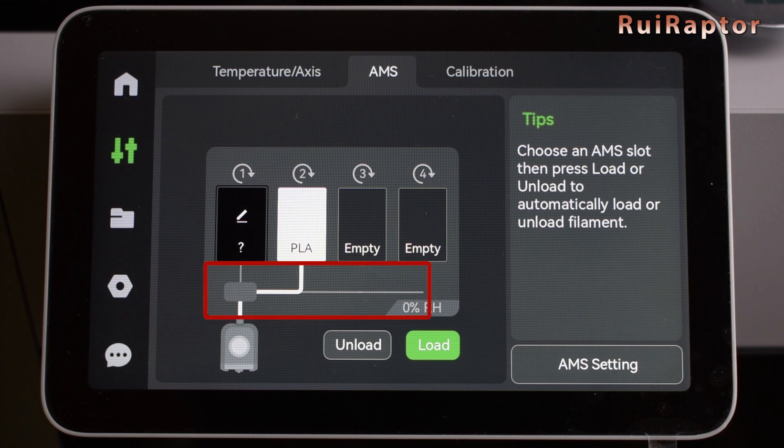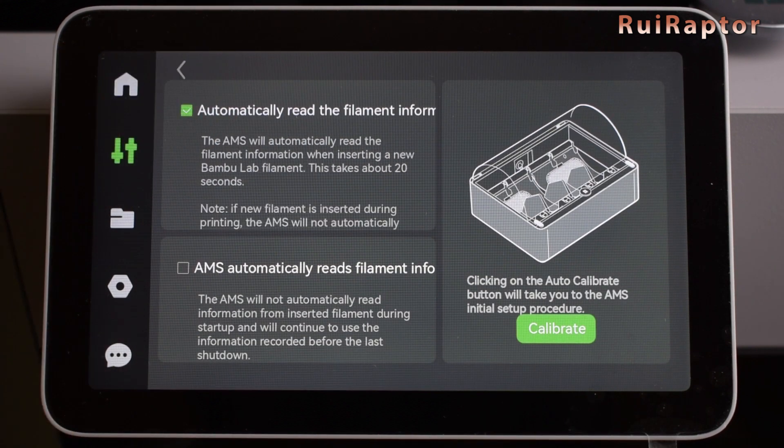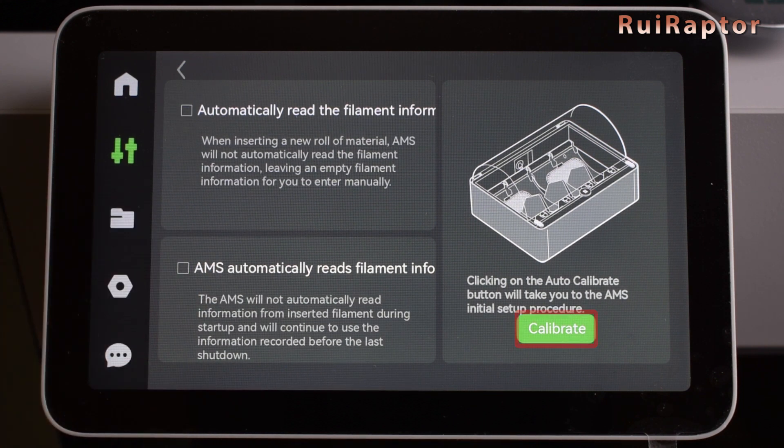In this menu, we can also check the humidity value inside the AMS unit. But although the sensor is there, the firmware is not yet ready to read the information and show it on the display. There's also an AMS setting menu, where we can choose if we want to automatically read the filament's information, and a calibration button to calibrate the AMS unit.